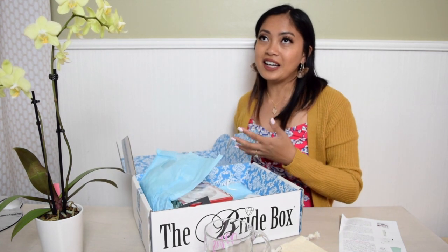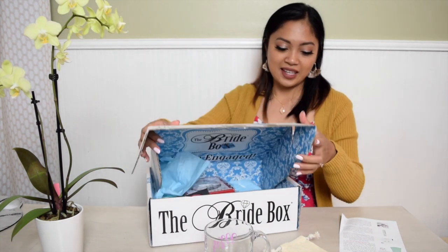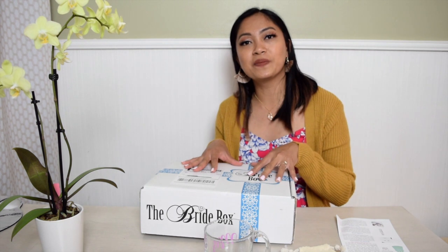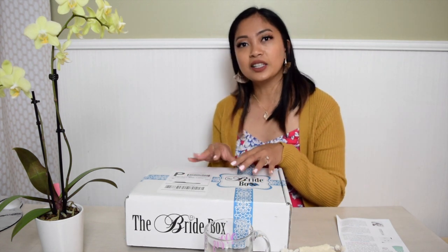It makes me excited to receive something every month, so that's nice. I hope this video is helpful and I'll see you guys in my next video. My next box would be for next month — I only have three boxes arriving from this company. I'm also thinking about whether I should subscribe to Miss to Missus, I'm not sure. But yeah, hope you guys like this video — please subscribe, like, and comment. Bye!